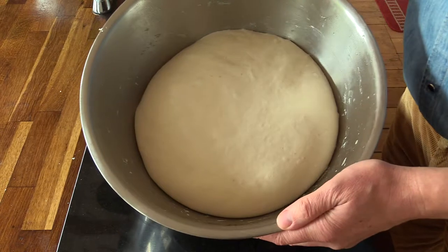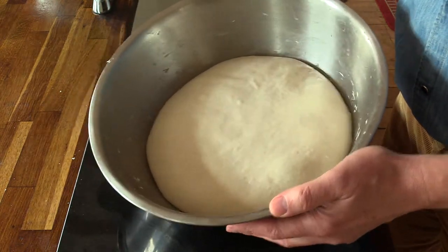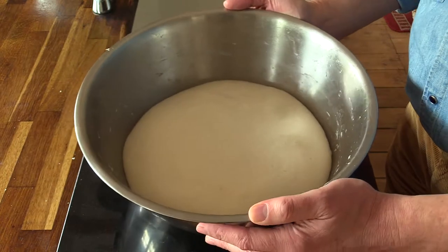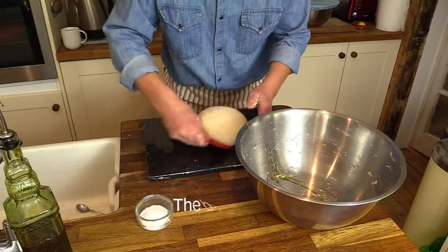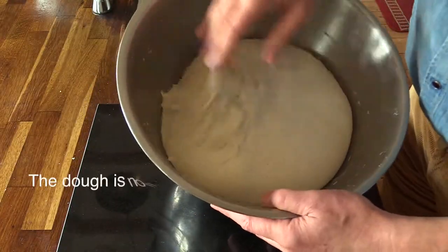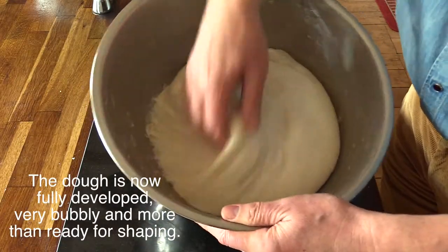This is the second stage of the dough — I call it the jellyfish stage. Look at that. The dough has risen more than double and it's very lively and very bubbly.